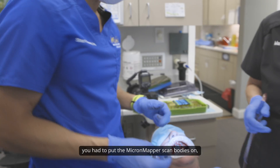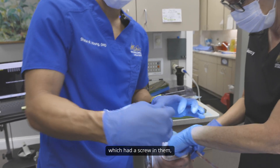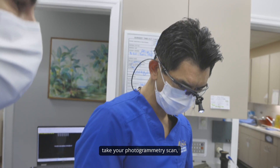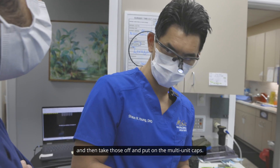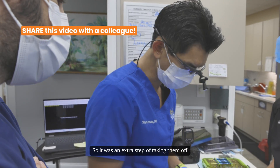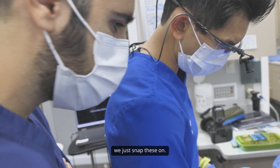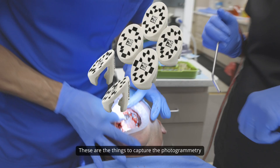With the previous scan bodies, you had to put the Micron Mapper scan bodies on — which had a screw in them — seat all of those, take your photogrammetry scan, and then take those off and put on the multi-unit caps. So it was an extra step of taking them off and putting a new set on. Now that these caps are on, we just snap these on. These are the components to capture the photogrammetry.